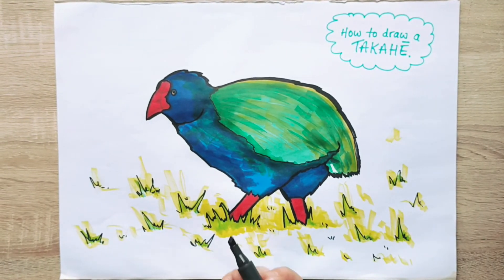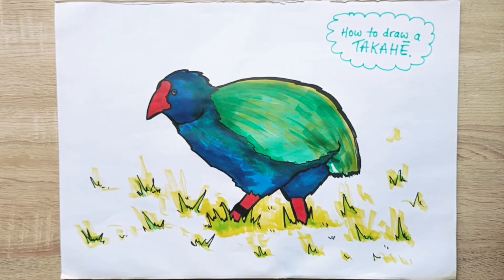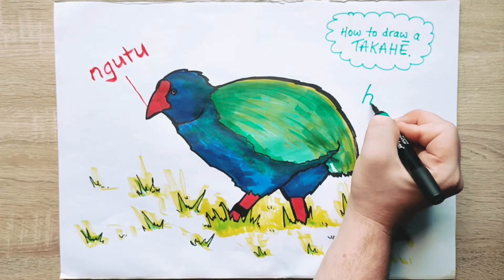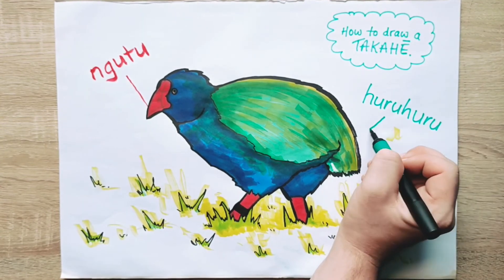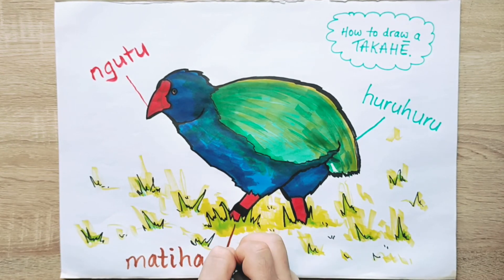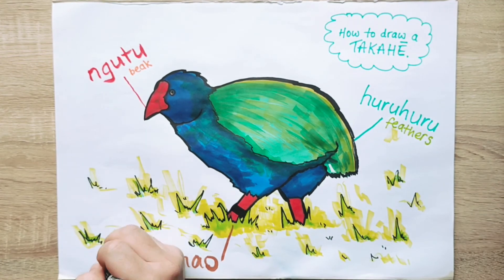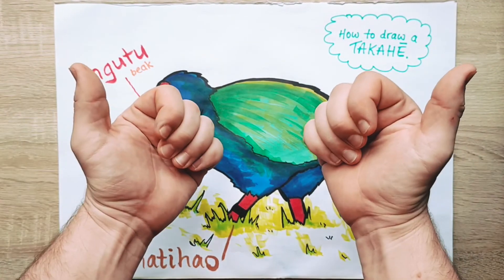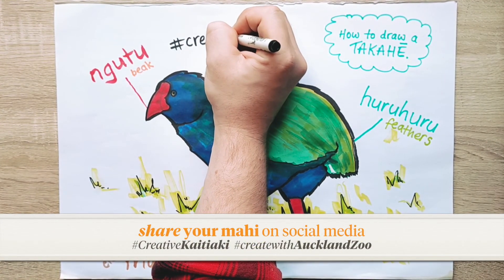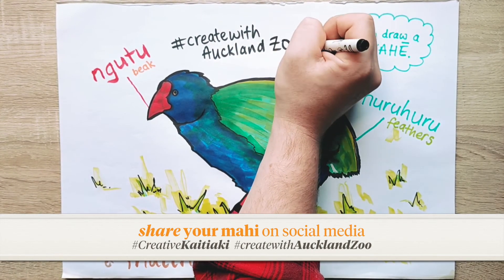Now the takahe at Auckland Zoo have these little leg bands on them so that we can tell them apart, so I'm just going to add one on here. My takahe is pretty much done, but the cool thing about art is you can do as much or as little as you want, and everyone's is going to look totally different. So I'm going to add in some labels to help me remember the kupu that Cornell taught us earlier — remember ngutu for beak, huruhuru for feathers, and matihao for claws. Maybe you want to add some fun facts. Please share your mahi with us online using the hashtags creativekaitiaki or createwithaucklandzoo, because we'd love to see it.